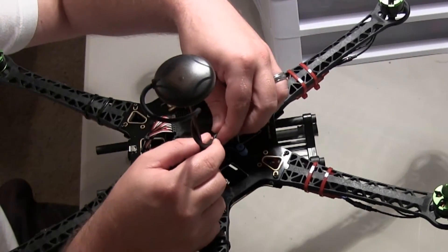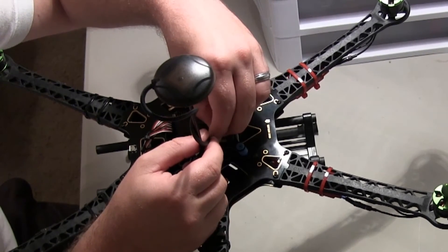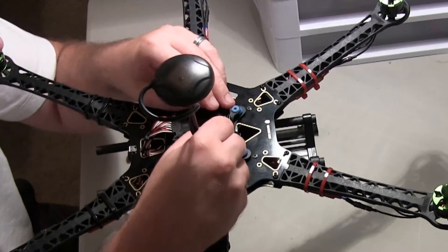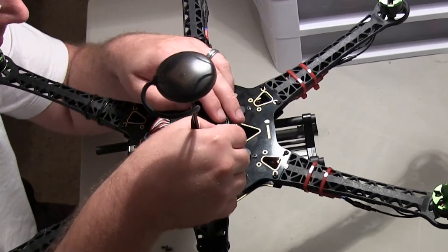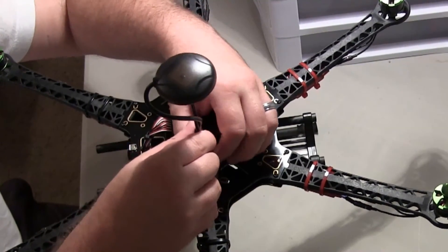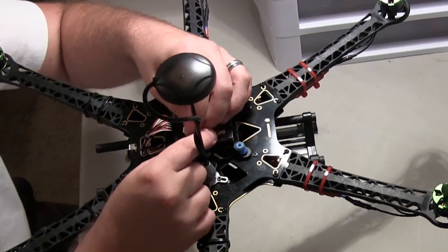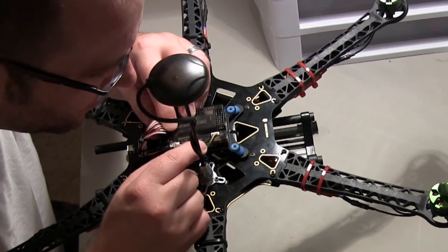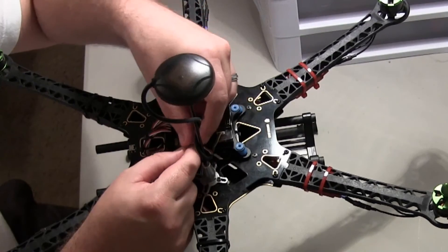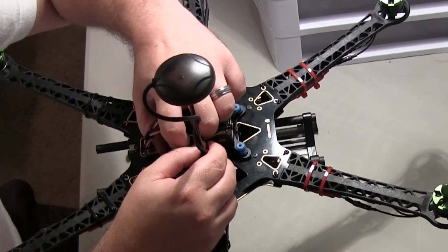Alright, the first connector goes straight into the GPS port. The other connector — solid on the GPS port — the other pin we're just going to put into the I2C port. And that snaps right in. So everything is good to go there, that's how it's supposed to look.